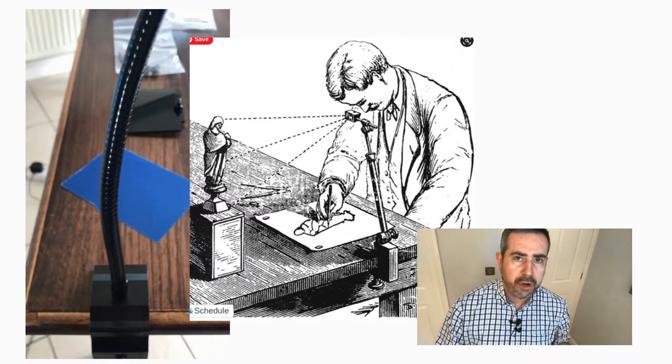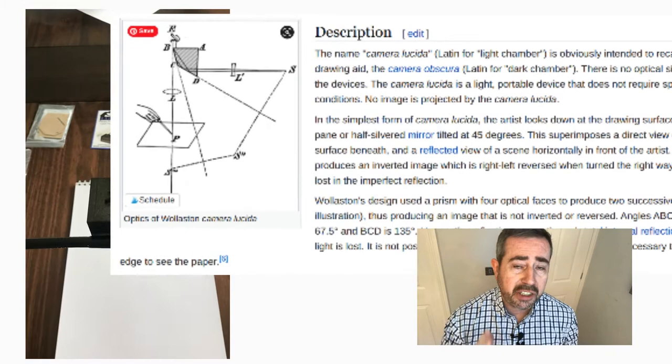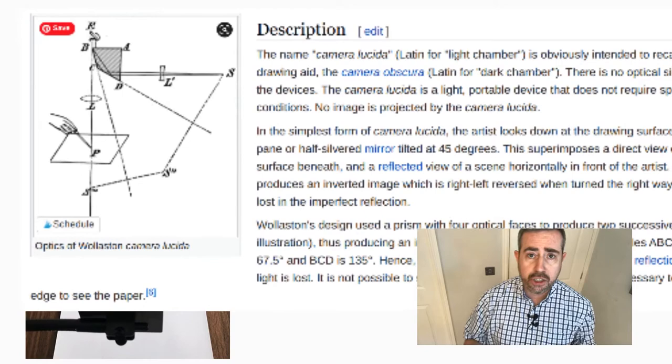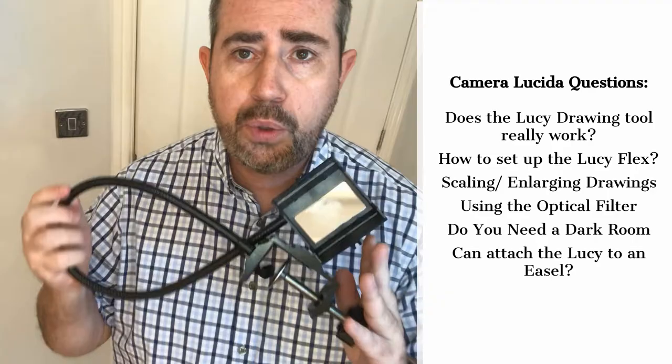The Lucid Drawing Tool is a modern version of the camera lucida drawing tool, which was used two to three hundred years ago by artists who wanted to create correct proportions and perspective in their drawings and paintings. So if you are a beginner and you want to develop those aspects of your drawing and maybe your painting, this tool may aid you in that process.